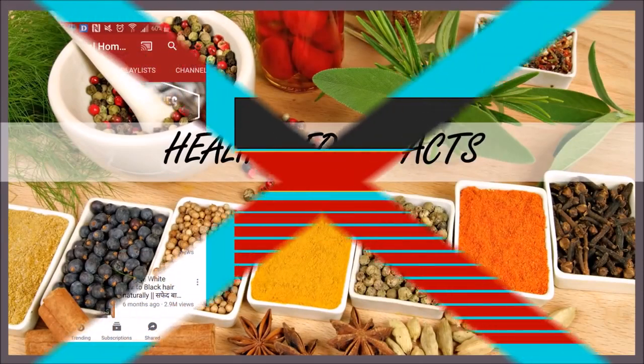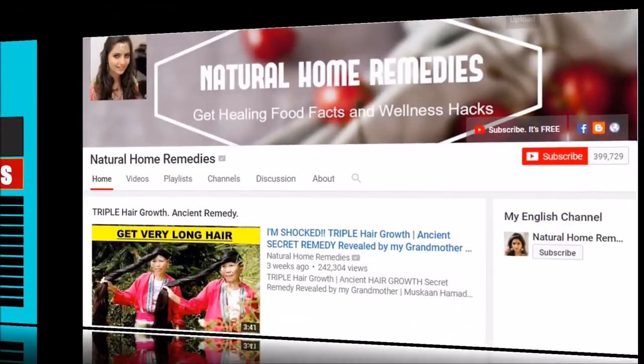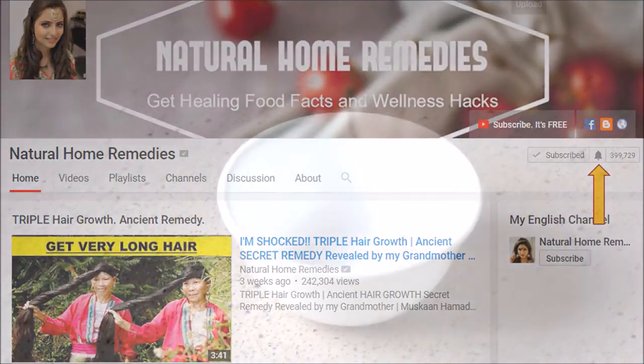So friends, please make sure to subscribe to my channel because I will be posting new and exciting videos.